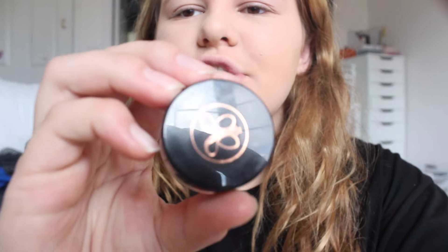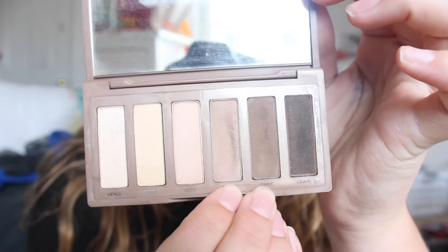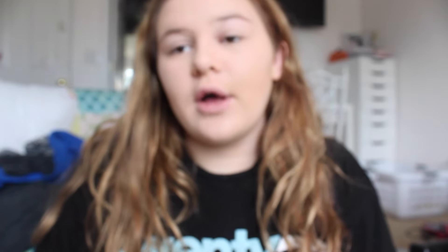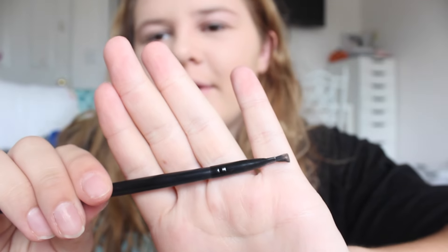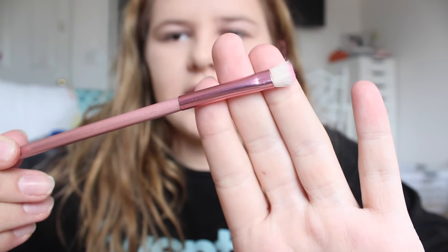In my eyebrow routine I use the - I don't know how to say this, everyone says it differently - but I just say Anastasia dip brow in soft brown, and it's just like this. Then I use my Naked Basics Urban Decay and Naked Too in Faint, so I just kind of put those together and use both of them. For brushes, I just use the ELF small angled brush. I also use this flat head brush - it doesn't have a name but it came with a big kit with all these brushes.